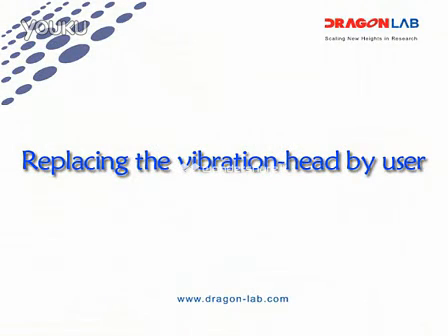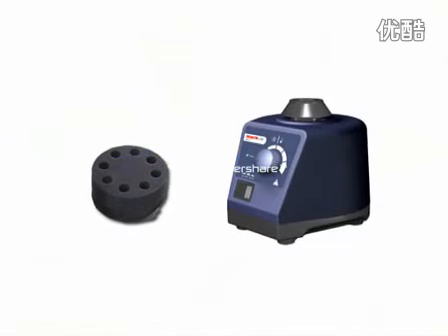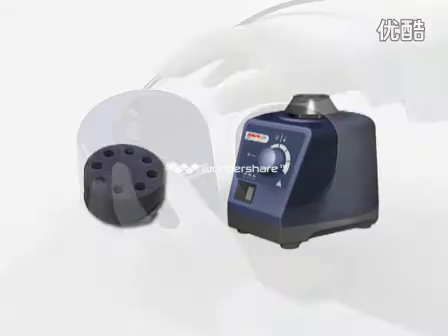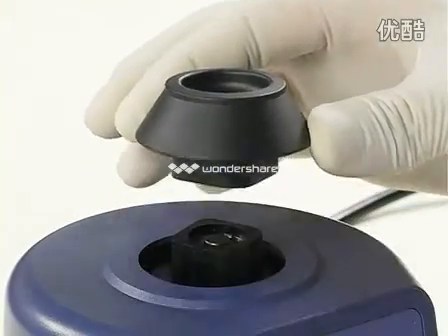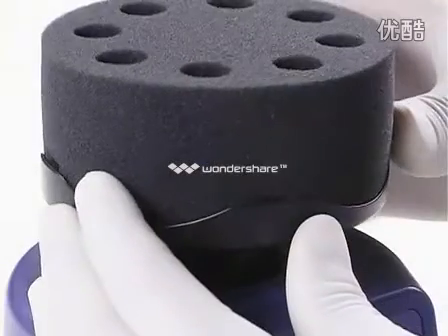Replacing the Vibration Head by user: according to work requirements, select the appropriate Vibration Head. Remove the existing Vibration Head by pulling it vertically upward. Put the selected Vibration Head in and press it vertically downward.